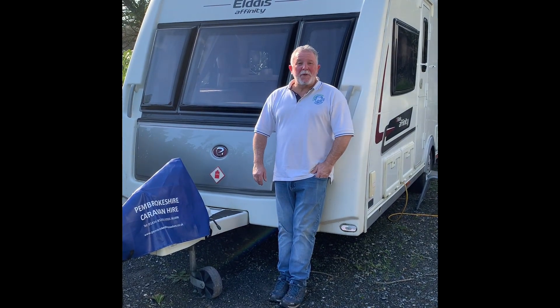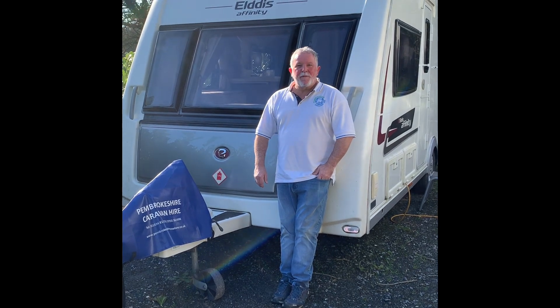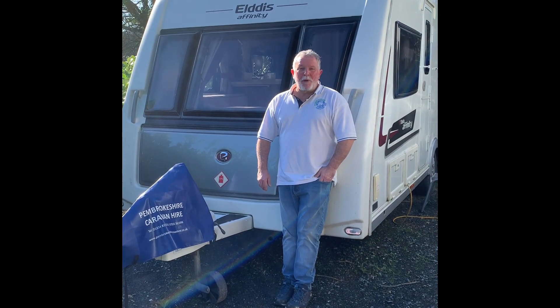Thank you for choosing Pembrokeshire Caravan Hire. Allow me to show you around this Eldest Affinity 550 fixed island bed four berth caravan.